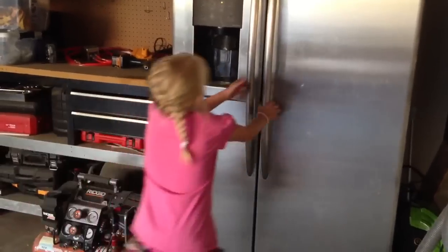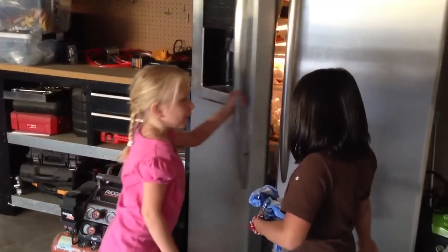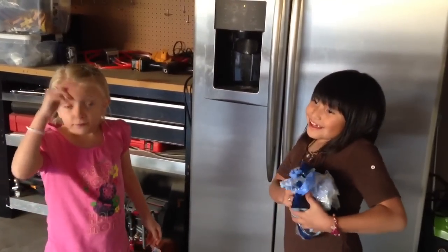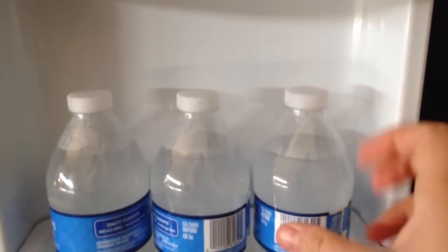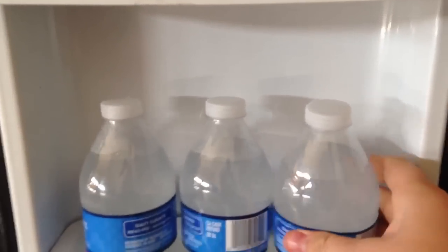Leave them for an hour and a half, and after that, check on them every five minutes to see they are done. You could flick them just like this. If they freeze instantly, that means they are done.